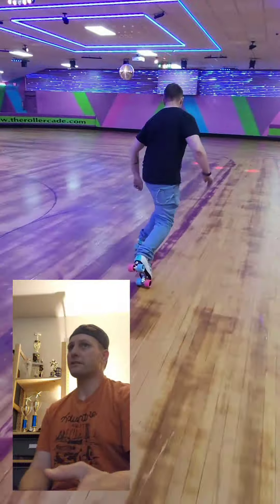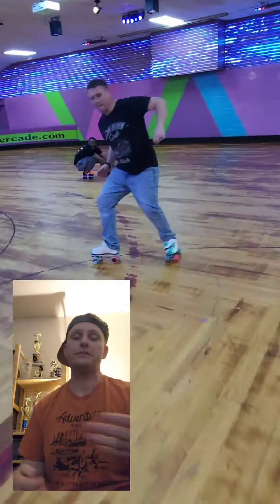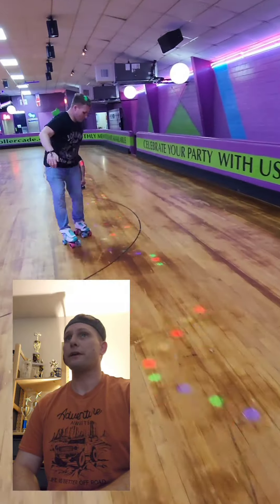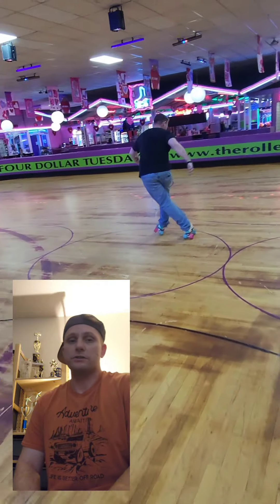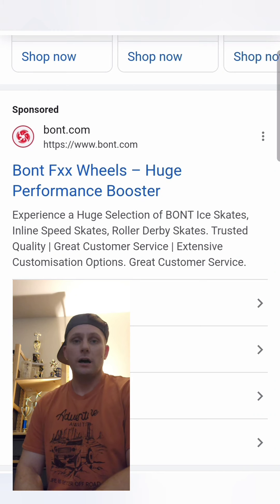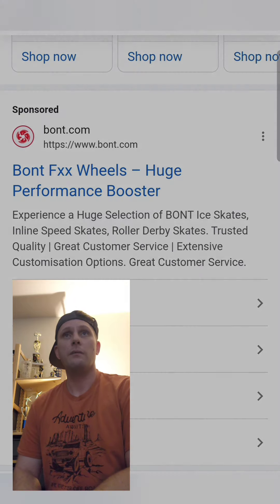Before anybody gets the torches and pitchforks ready to come after me, please don't. This is just my opinion. I really don't think that any wheel in this price range should have any of these kinds of problems. That's nothing against this brand at all — I actually do like the product. It's not bad. I just feel like this shouldn't be happening.